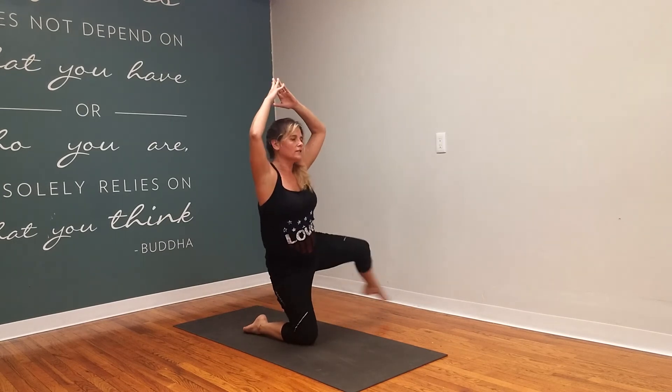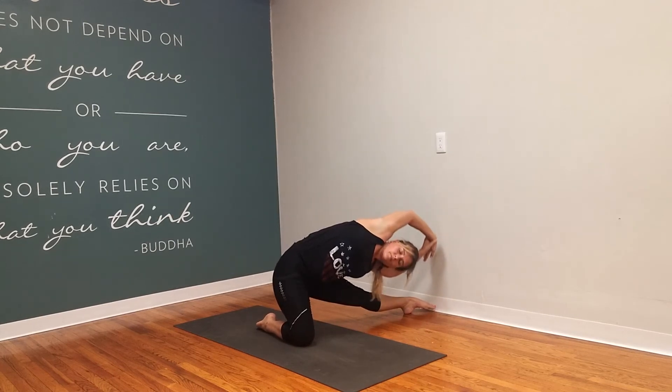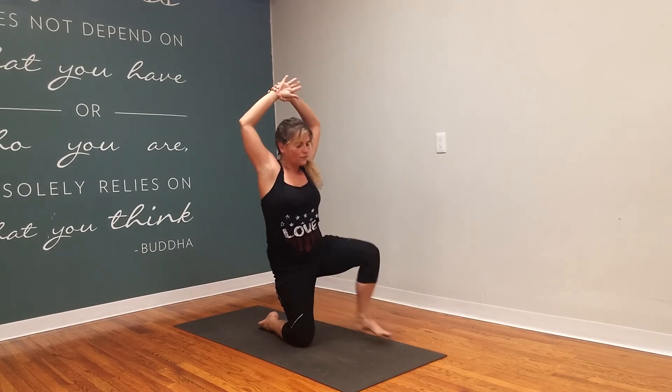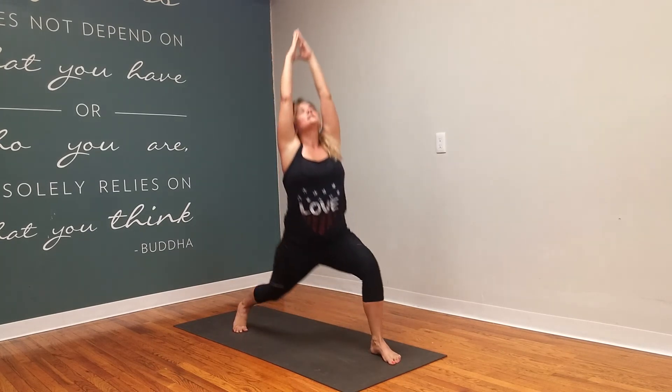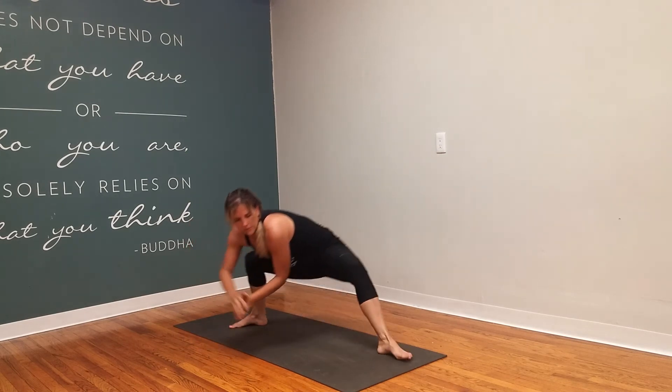Take the left leg out to the left for a nice deep side stretch. Lift it up. Left foot steps forward. Crescent warrior as you tuck your back toes. Skandasana. Reverse your warrior.